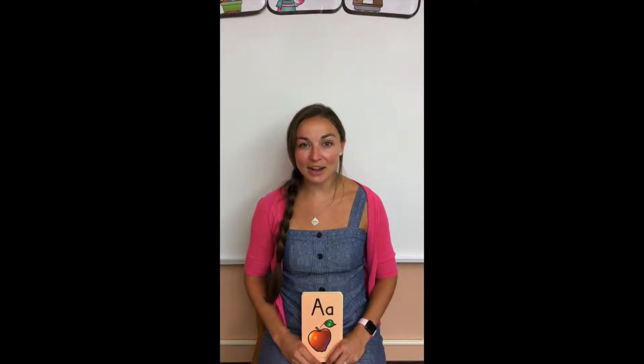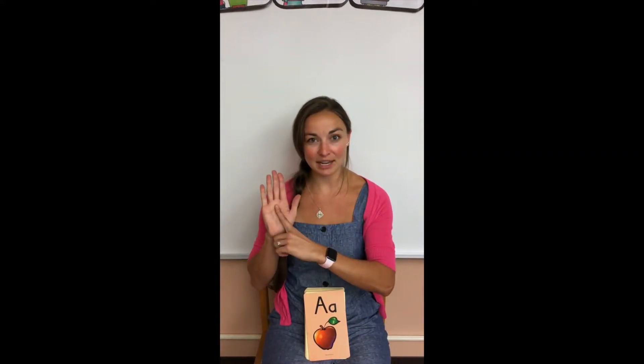Hi everyone, we're going to be practicing using our hand motions with our foundation letters. Be sure to mirror whatever I'm doing, so if I use this hand, you should use your same hand.